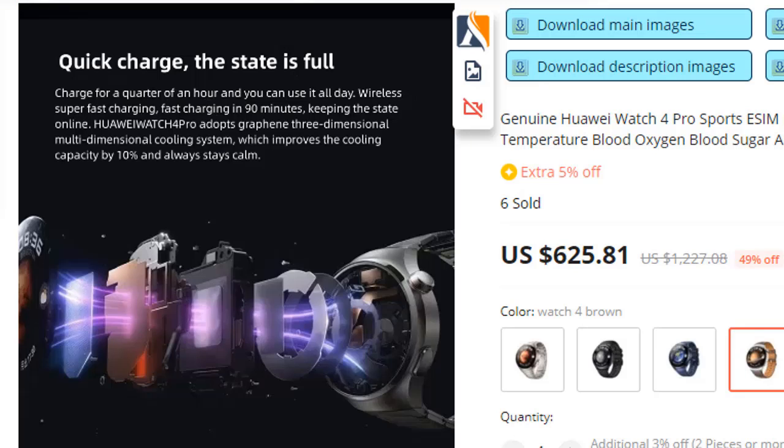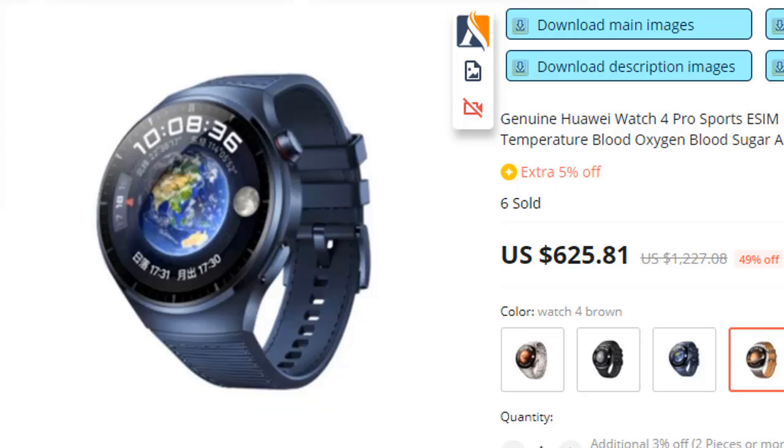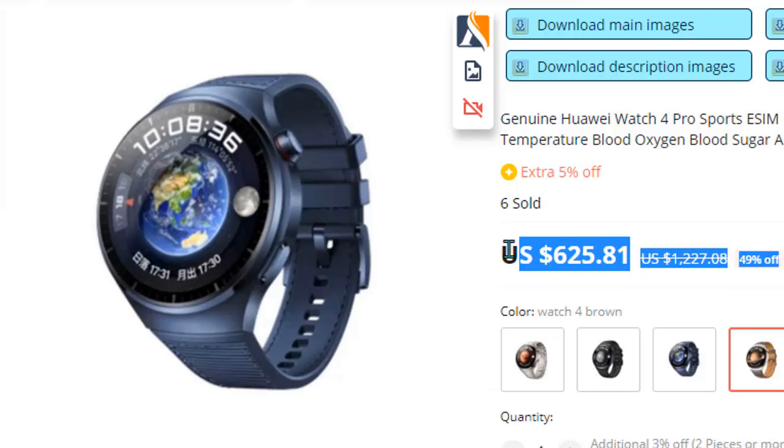The Huawei Watch 4 Pro is a good watch for the price. It gives you long battery life which makes your commute easier. If you want to buy the watch, AliExpress provides original products.